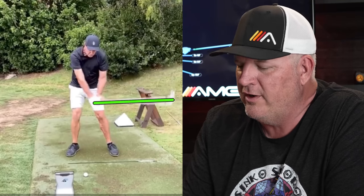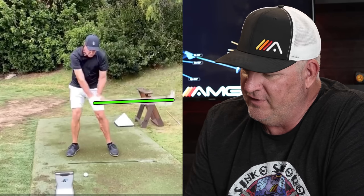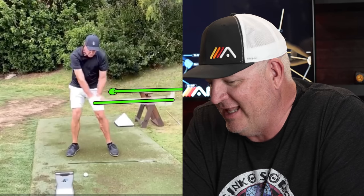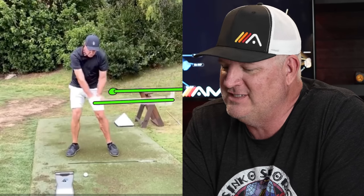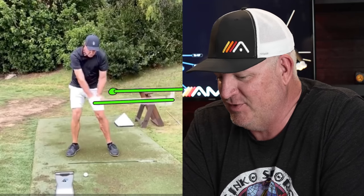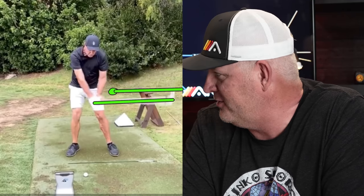We'll take you down here to when the shaft is parallel in the downswing — this is a great place to look. One: where are your hands located at this point? We see all the time golfers with their hands kind of back in here while the shaft is way back off the body. He's in a classic tour player position with his hands touching that lead thigh, pretty much on the lead thigh, with that shaft parallel to the ground.